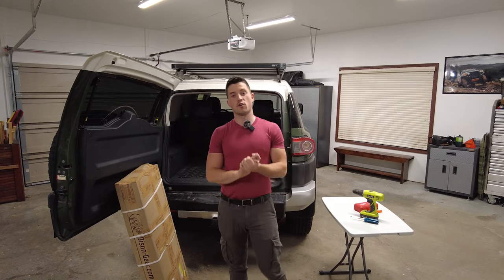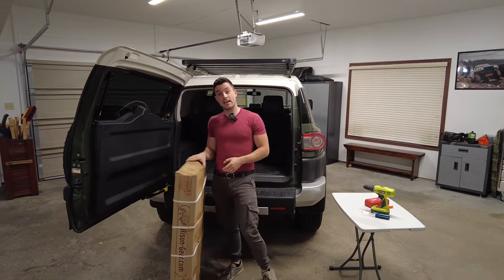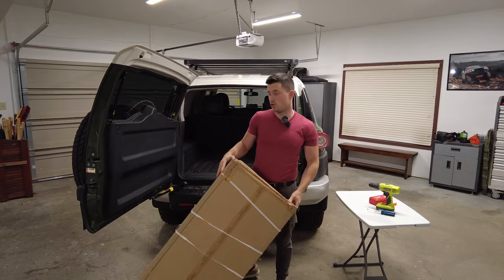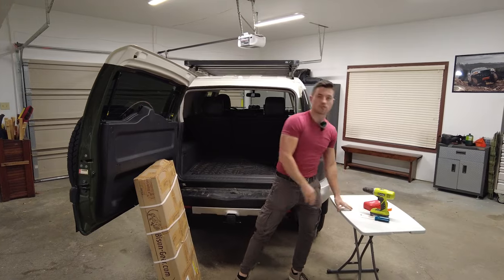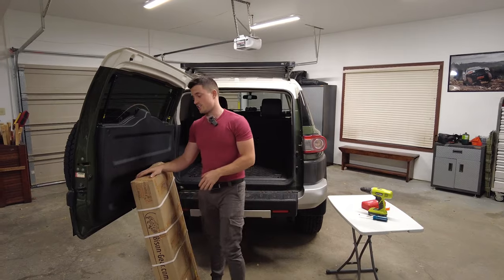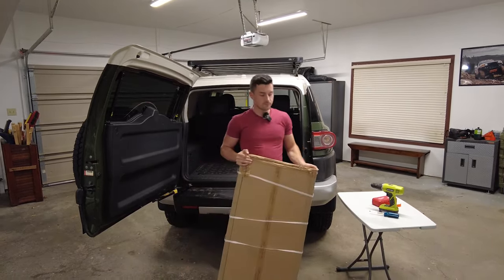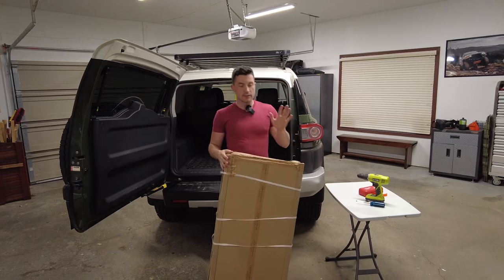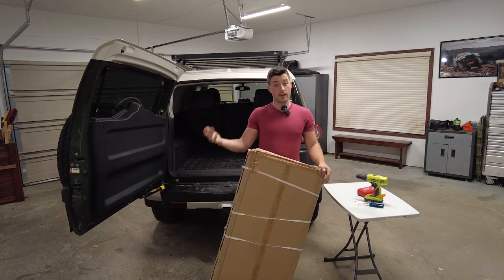Well, hello again everyone. As always, I hope you're all doing well. As you probably guessed from the intro, we will be installing a table. To be more specific, this is the Bison Gear table, and it's an aluminum folding one that you mount to the rear door. A standard table like this one is really boring, but as soon as you mount a table on your door, everybody goes crazy and you get a lot of Overlander points.